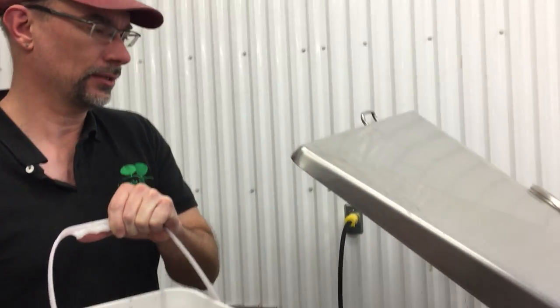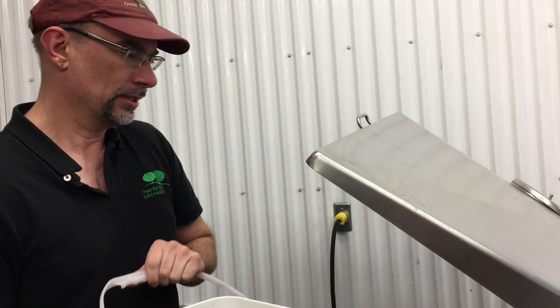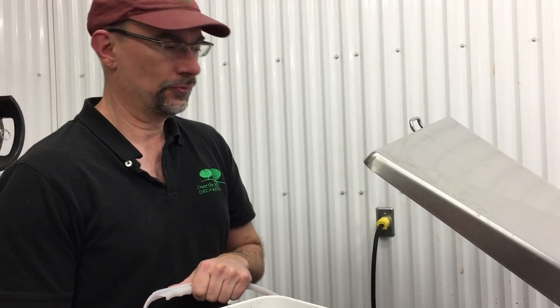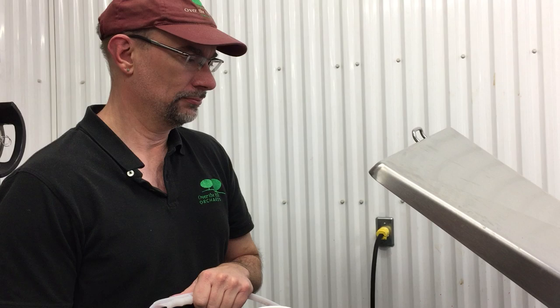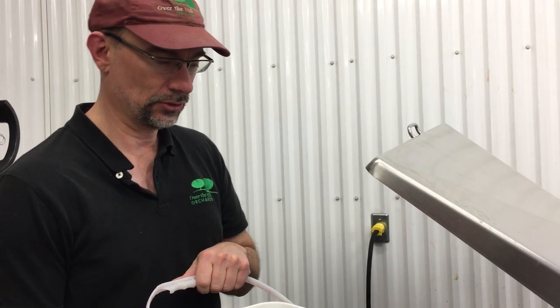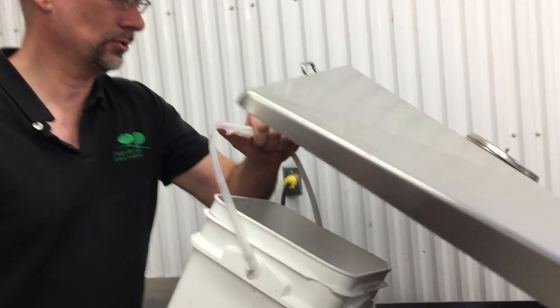And after this, it'll be done fermenting probably about two weeks. And then we let it age for a few months and then bottle it and everybody can drink it and enjoy. So in the yeast goes.